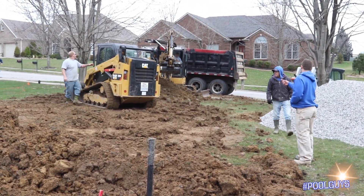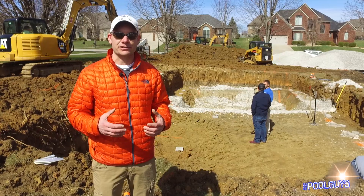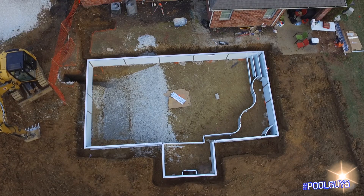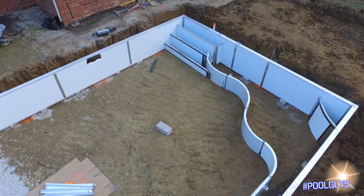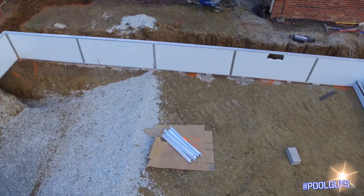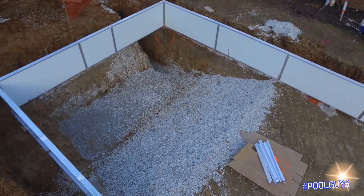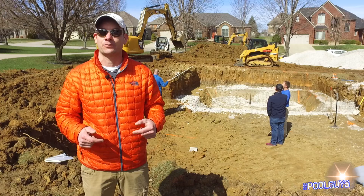What they're doing is exactly what you should do if you're in a backyard where you don't have a lot of space to store all the dirt. Because you can see from the size of this pool — it's a 20 by 40 pool with a 7 by 10 bump out — it's a big pool. And it has a deep end, so there's a lot of dirt coming out. The best way to deal with the dirt is to remove it on the day of the dig, which is exactly what they're doing.